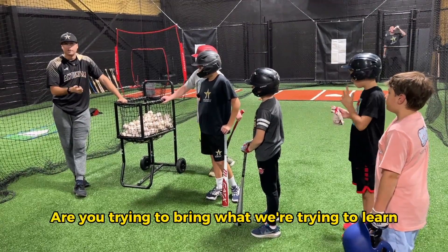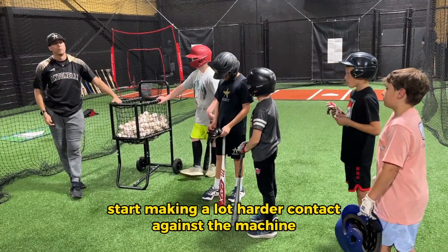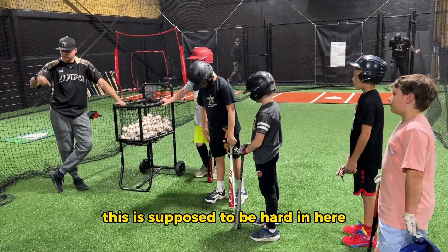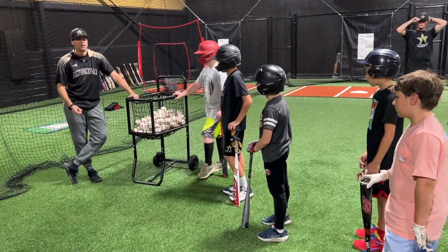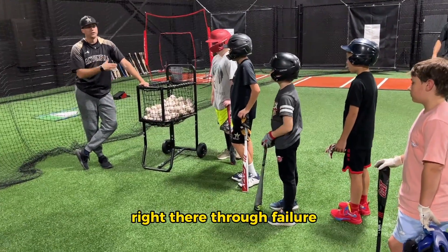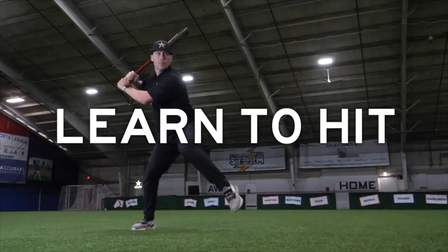Are your intentions good? Are you trying to bring what we're trying to learn into here? Eventually, over time, you start making a lot harder contact against the machine. But the machine's meant to be hard — it doesn't matter how good your swing is. It's supposed to be hard in here. Swing and miss or bad contact is going to happen, but try to make sure your intentions are always good. Through failure, can you take a breath and understand that the next one's the most important?